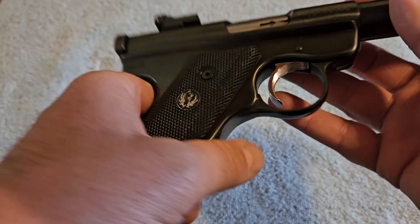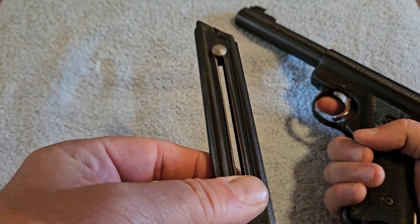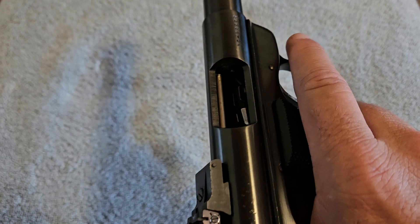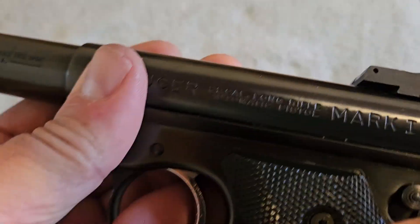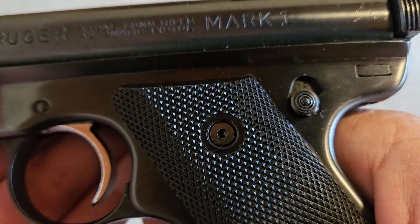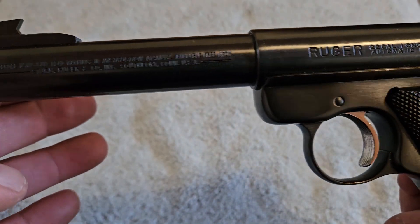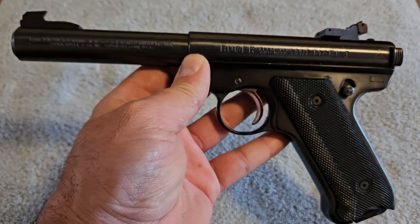It has a single-stack magazine — I believe it's a 10-round magazine. It has a little helper here to load it so you don't kill your fingers, and you just pull the bolt back with two fingers to chamber a round. It's semi-automatic with a safety on the side — safety on and safety off. It's hard to see but there's a little F for fire and a little S for safe. Very simple — back in the 70s people actually had to think rather than having colored indicators.